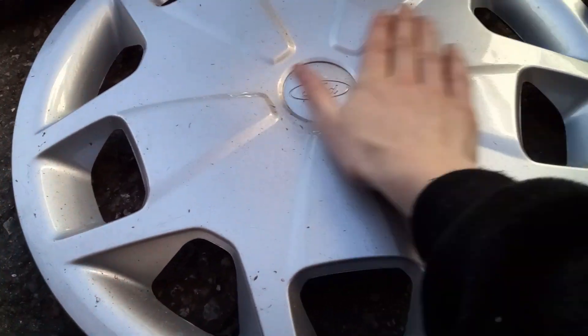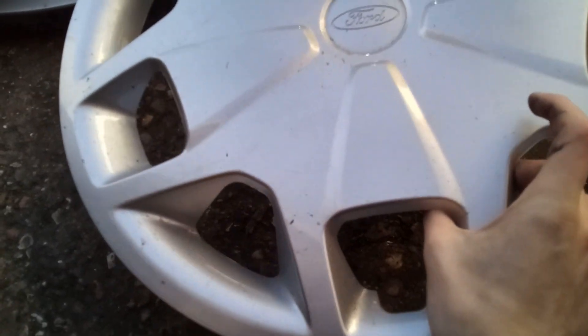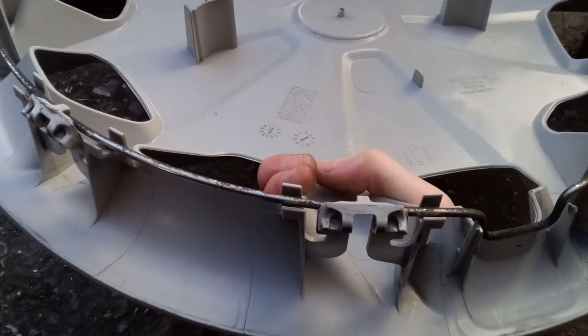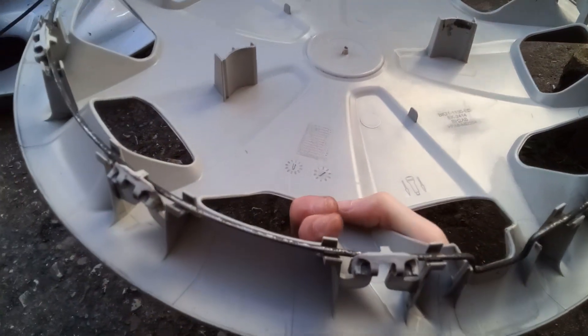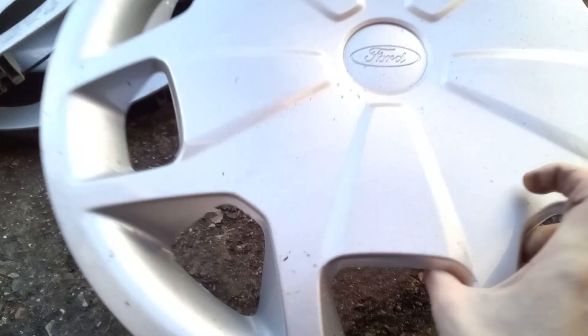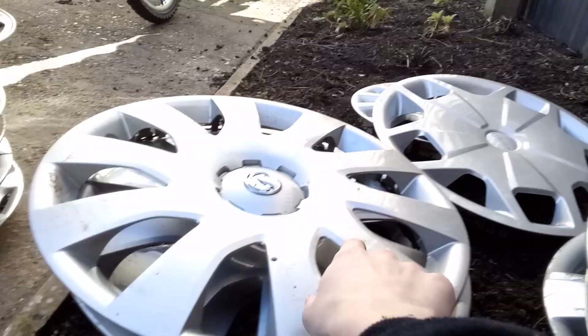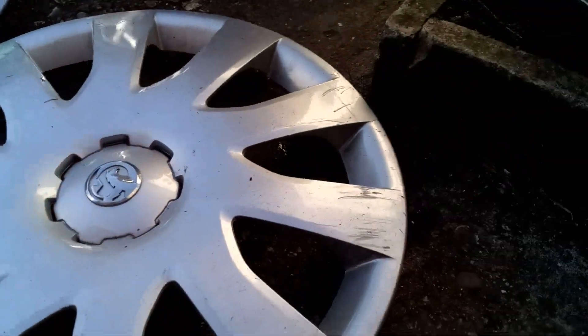Then there's this Ford Transit one — 16 inch. I don't think I found this one. I think it's my mum's partner's, because I don't remember finding it. It was just in my garden one day, so it must have been found by him. It's mint condition, like always. I did see a van the other day with one in really bad condition — all scuffed up and stained — but other than that, they're almost always in mint condition.